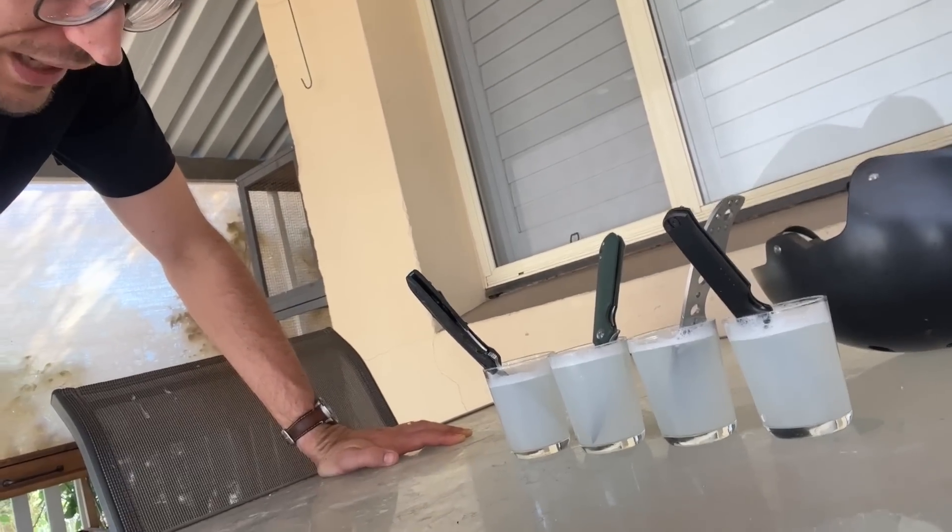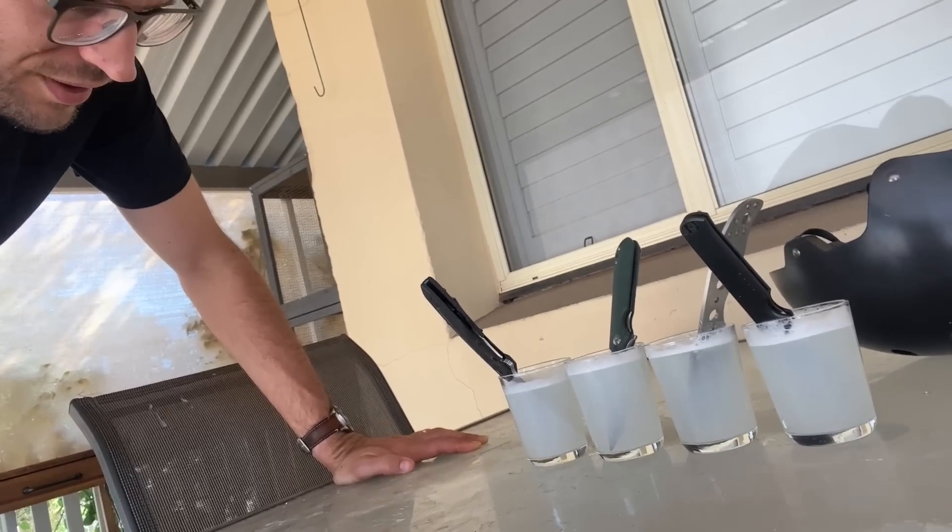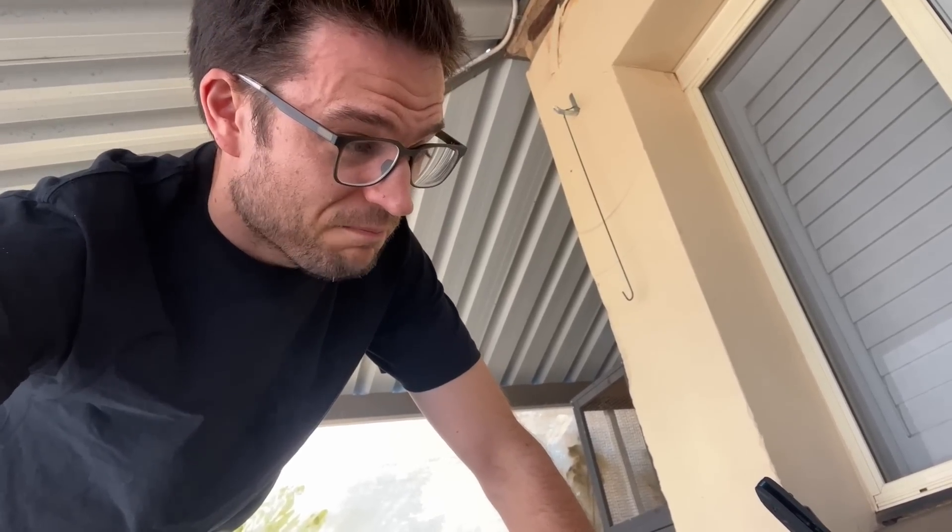I just hope none of these are like low-key rust removers. I've read an article about what things will rust steel, and it was bleach, vinegar, salt water. I guess we just have to see. So these knives have been in this solution for two and a half days now. Sometimes you do one of these tests and you think, have I gone a bit too far? Let's have a look at how they're travelling.